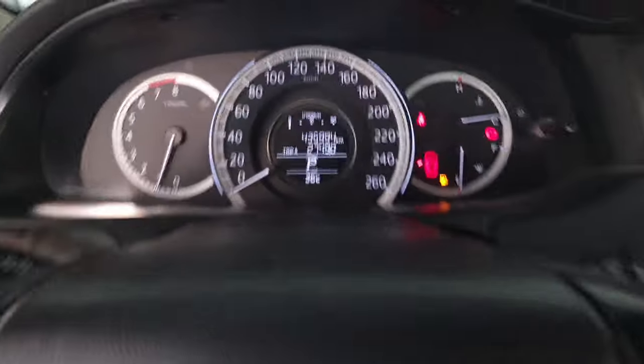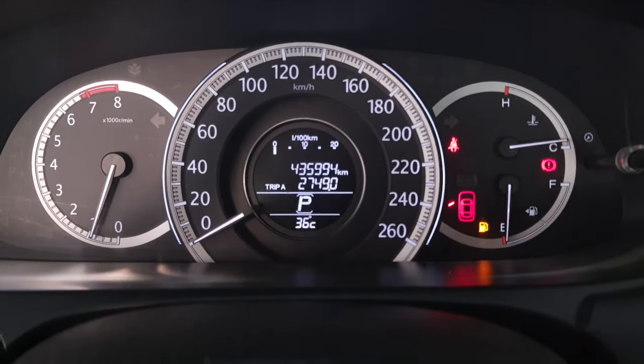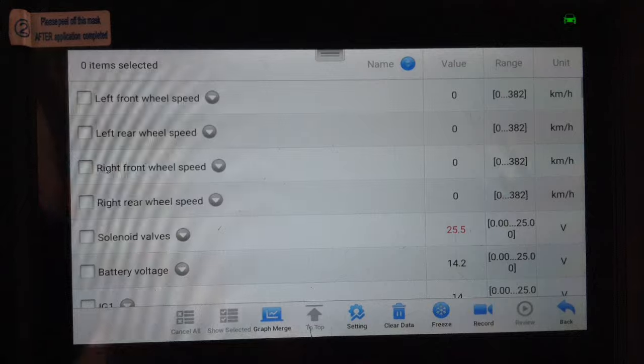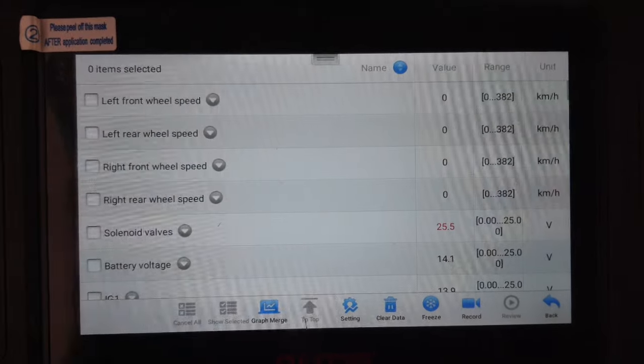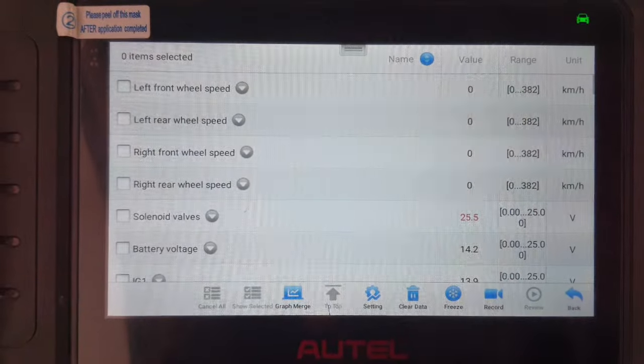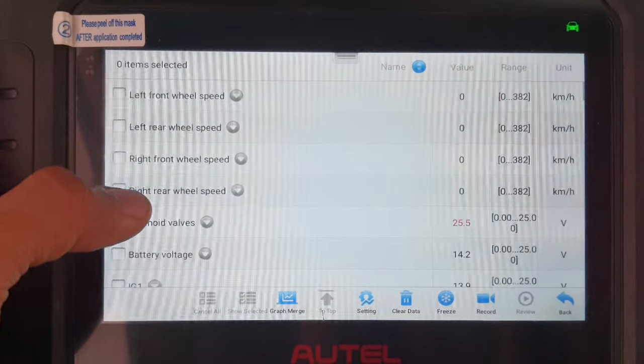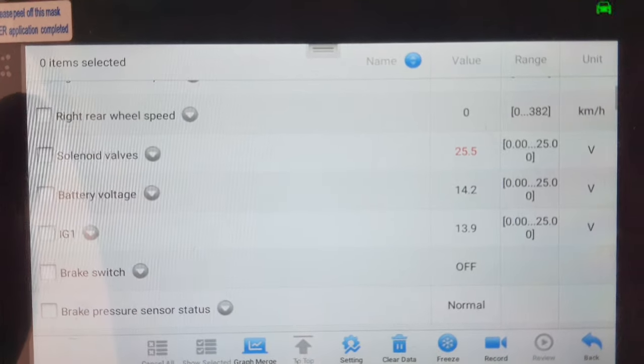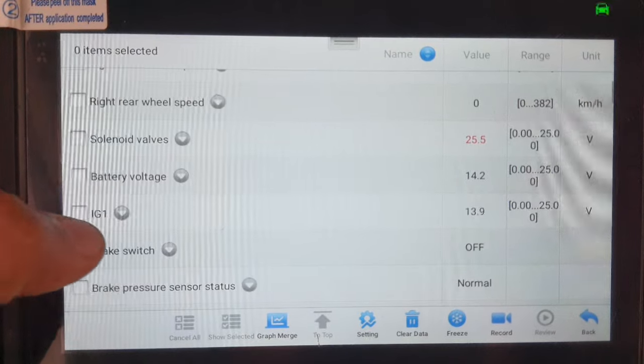Honda Accord 2014 — this is a good condition car. I will show you the ABS live data. Here you can see the left wheel speed sensor, battery voltage, and ignition.